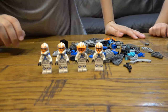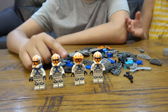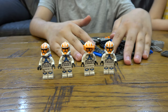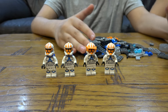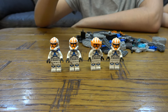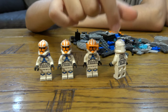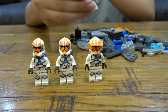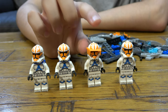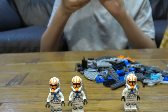So we have Captain Vaughn and we have the guns — I'll put them on in the building video. Here we have a plain clone trooper, nothing special about him, just a normal standard trooper. And then we have probably the most important of the set: Captain Vaughn, because he is the only named character.